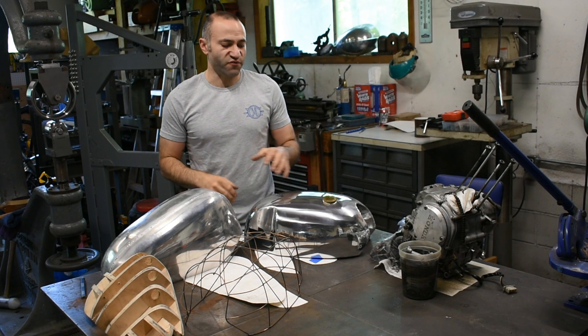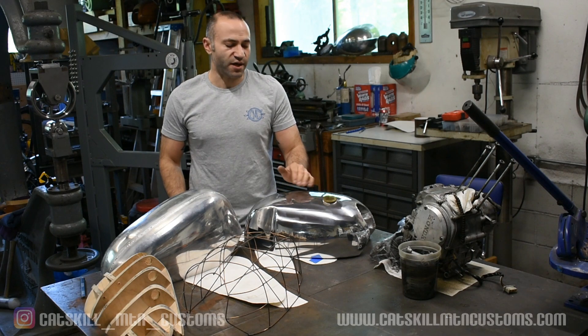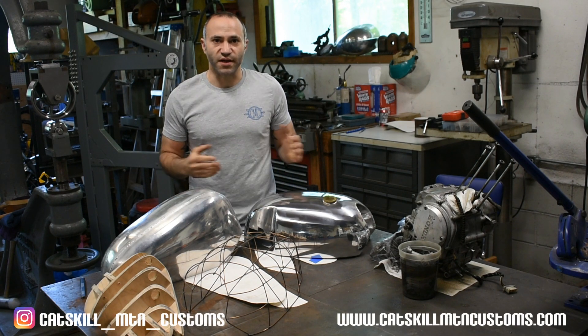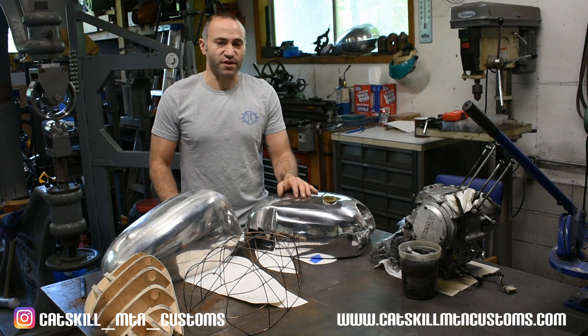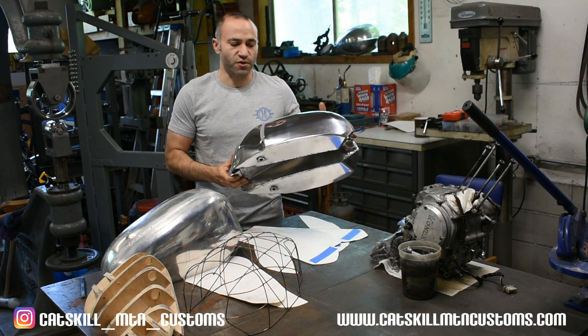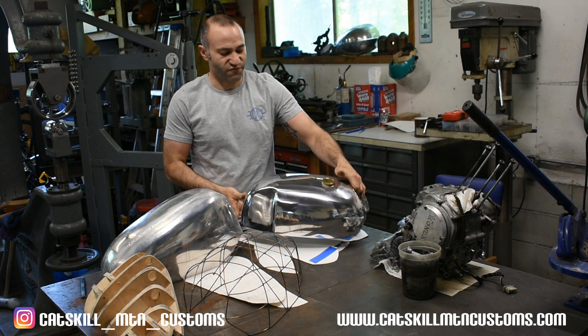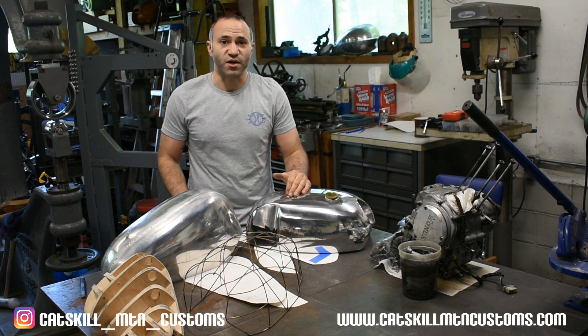Thanks for checking out the video. If you're interested in having a tank made for your bike, visit my website CatskillMTNCustoms.com and fill out the contact form — that's the best way to get in touch with me. Also check out my Instagram, which is CatskillMTNCustoms, and check out my YouTube channel. I have a video series showing exactly how I made this tank from scratch, giving you an idea of how the process works. Again, thanks for watching.